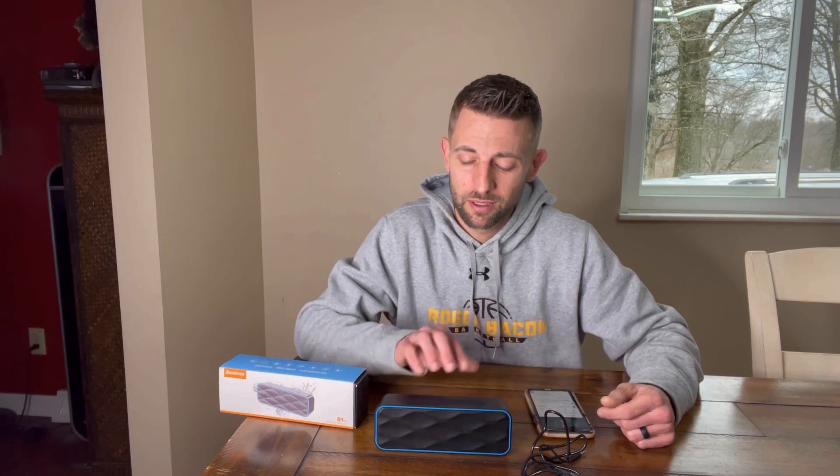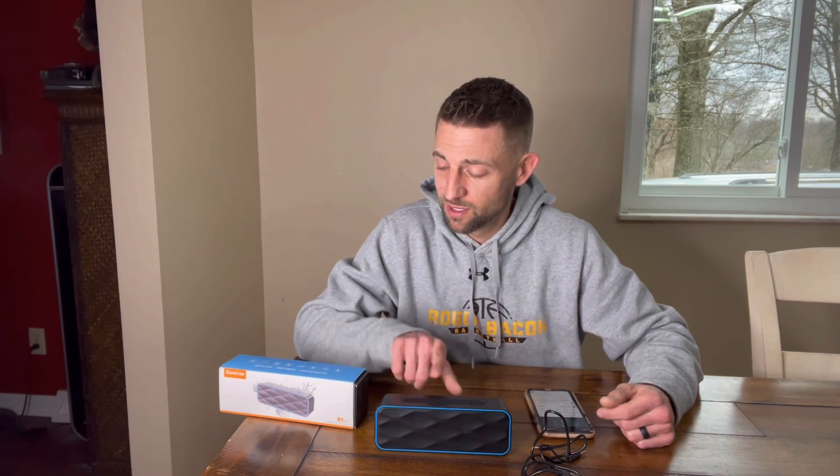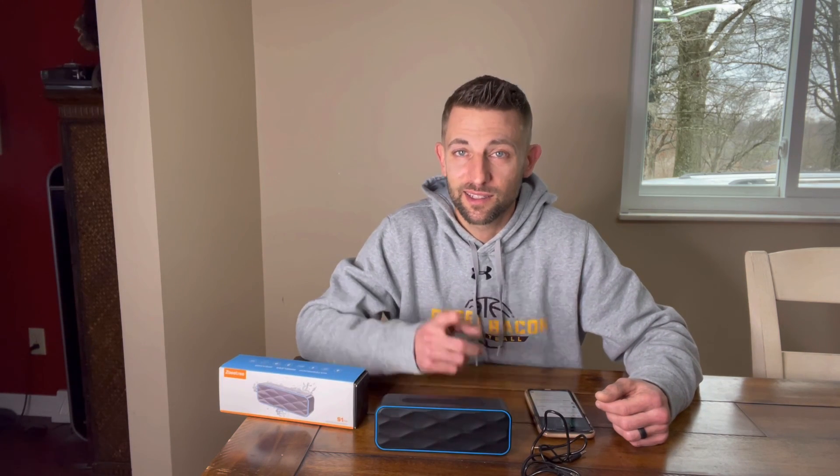Highly recommend this one. Hope you found this review helpful. It's waterproof, wireless system, comes with everything you need, super easy to connect. Go get one.